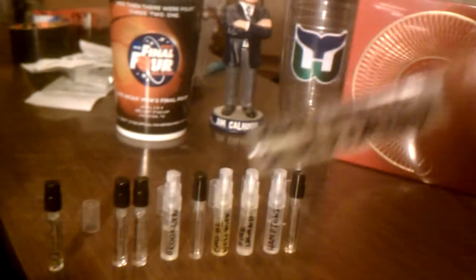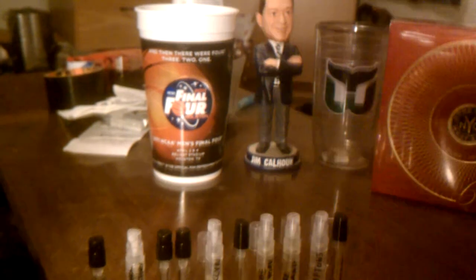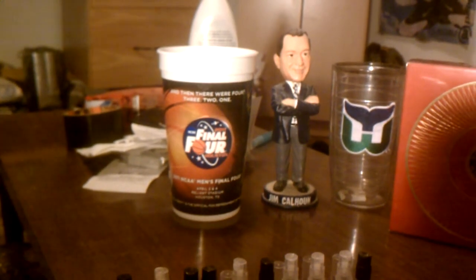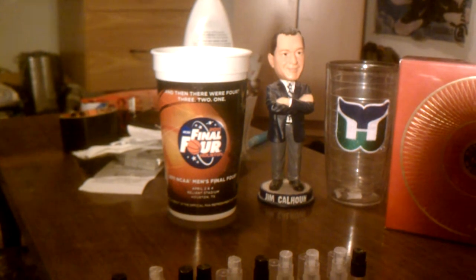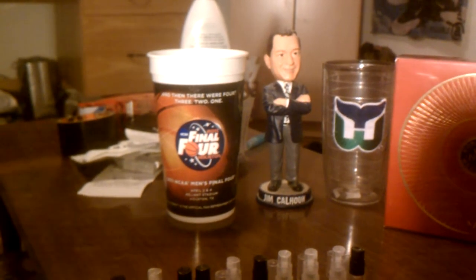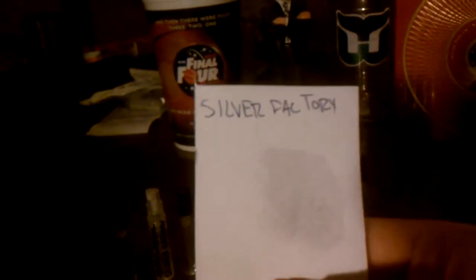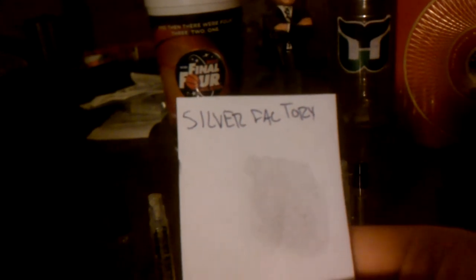Next one up is also an Andy Warhol — this is Silver Factory. This one's been around for a little while. This is a little bit different, a little bit more to that one. Notes: bergamot, grapefruit, incense — definitely get incense — jasmine, violet, iris, resin, cedar, and amber. I mostly am getting the base notes here and this incense. There's a little bit of freshness up top, but really this is dominated by the incense and the resin and the amber, the heavier notes.